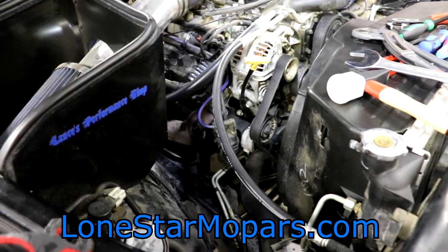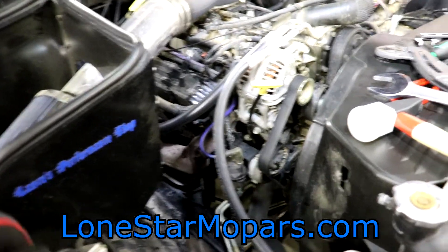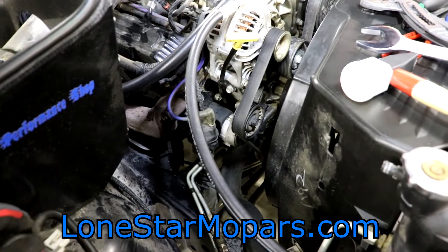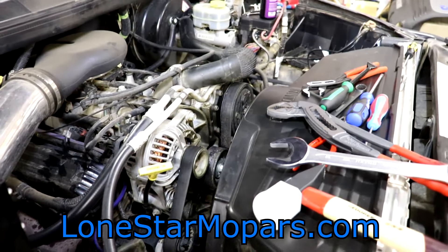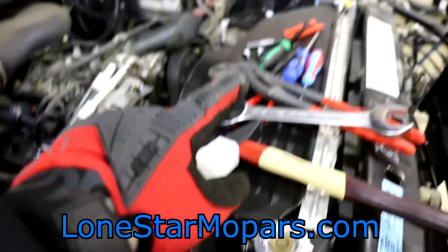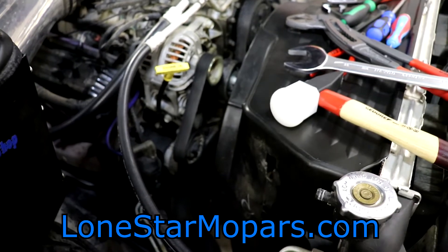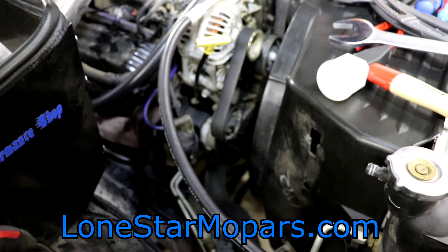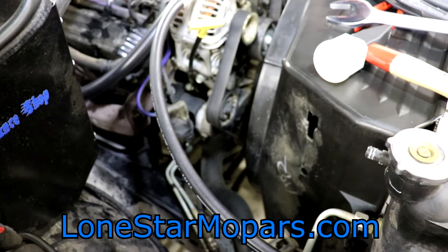Welcome back to part two of Ram Revival. This is the much anticipated, much dreaded portion of the video. Where we left off, we removed the battery, took care of some other things — got the coolant reservoir and the washer tank off. In the meantime, in my little 20-30 minutes a night, I actually come out and try to clean those up as I can.